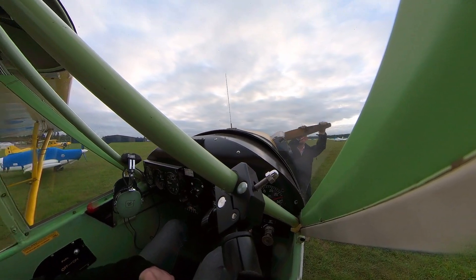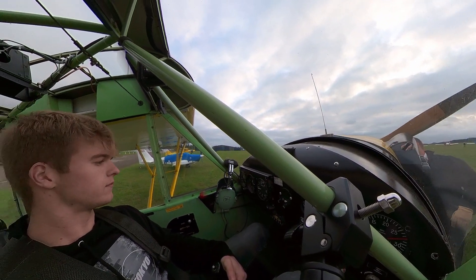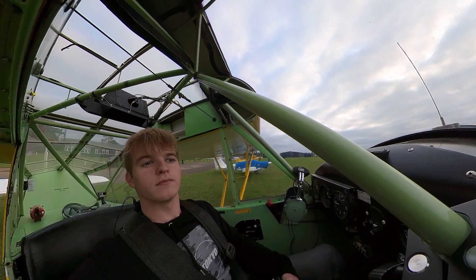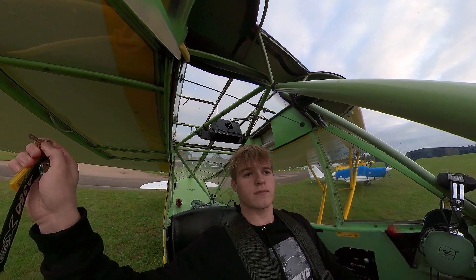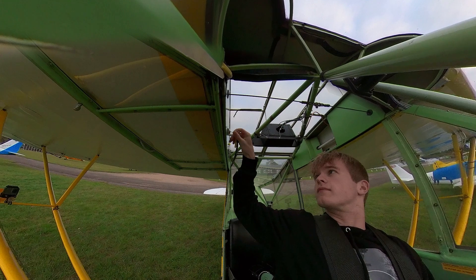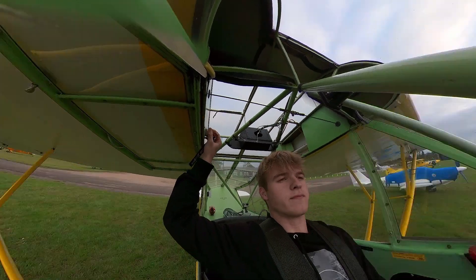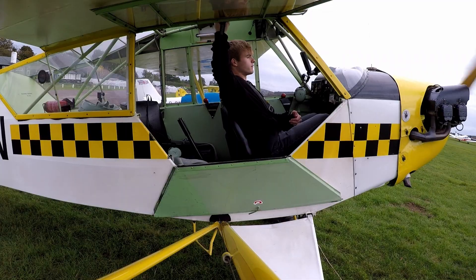Don't take any of what we're doing on this flight as instruction. A couple of bits about the Cub: it has no electrics originally, though ours does. But what it doesn't have is an electrical starter — you can see it there. It's hand-starting the engine.